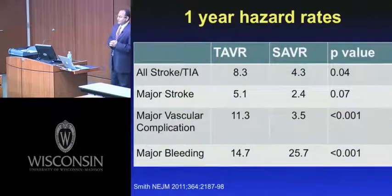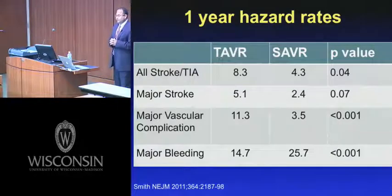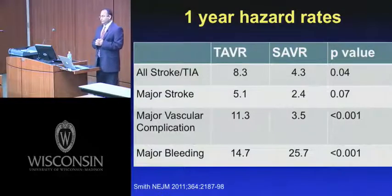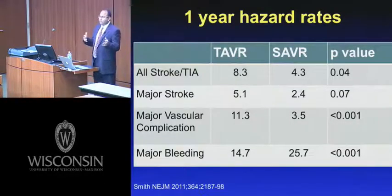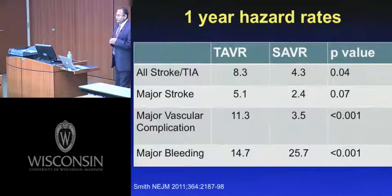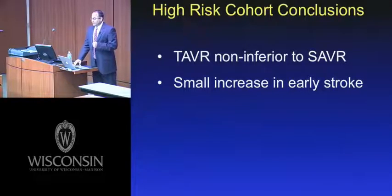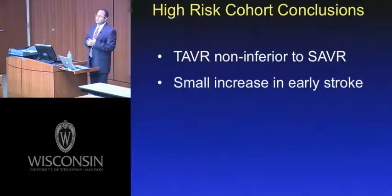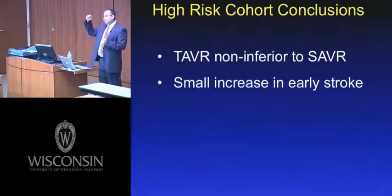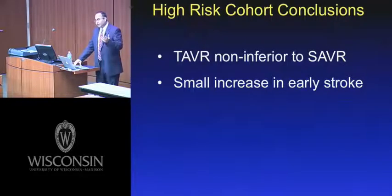Caution again: there was an increased risk of stroke with TAVR versus surgical AVR, mostly in the first 30 days. The risk of major stroke was still higher in the TAVR group as all comers, though not statistically significant — a trend. The risk of major vascular complications was definitely higher in the TAVR group, driven by the transfemoral randomization. However, the risk of major transfusion-requiring bleeding was higher with surgical AVR. In terms of the STS risk framework: the inoperable cohort corresponds to roughly ≥15% estimated mortality, and the high-risk cohort to roughly 10–15%.